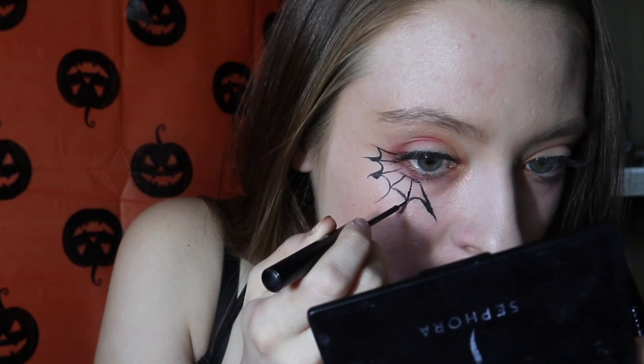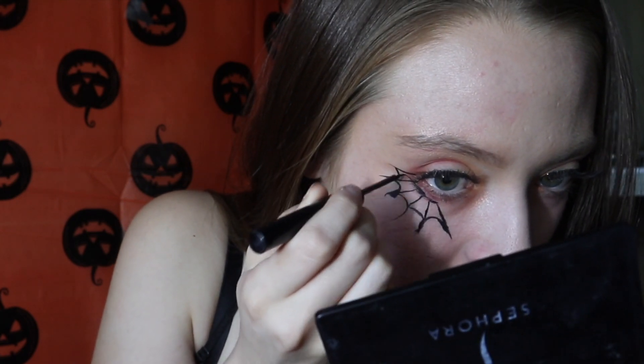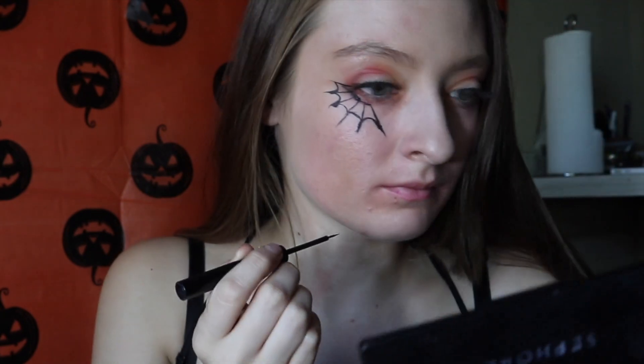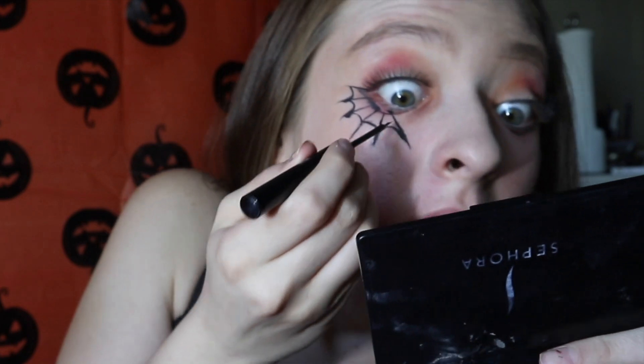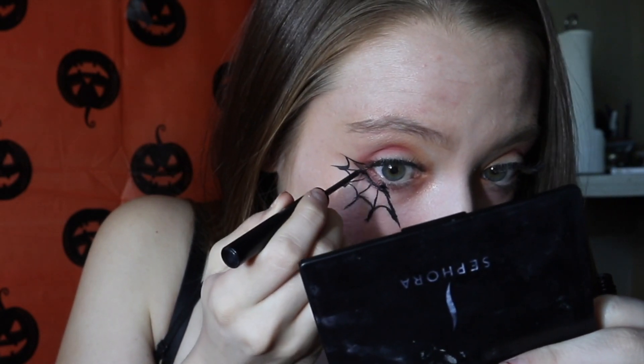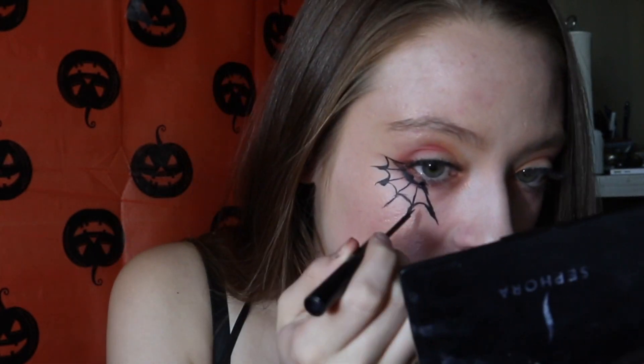Here we go with the eyeliner — this is my first try, so it sucks, don't judge. You're going to do your regular winged-out eyeliner, then you're going to curve it in and it's going to become fat — that's just how it became fat. And then you're going to do it once again. Some lines are going to be skinny, some are going to be fat, but that's why concealer was invented — so you can fix all your flaws.